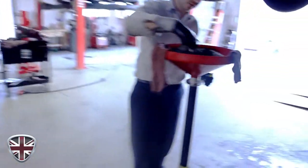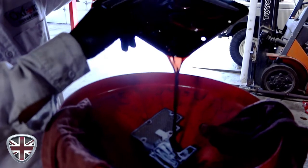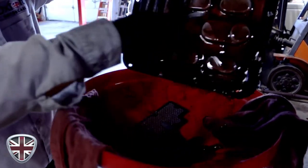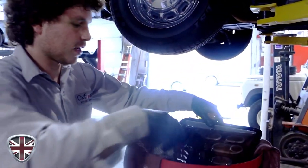If you want to take a look at this fluid, it's quite muddy. You get all the sediment and stuff on the bottom of the pan — that's what the filter's for, it cleans all that out.